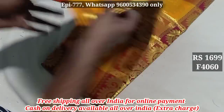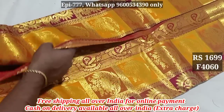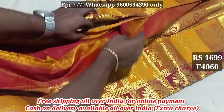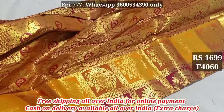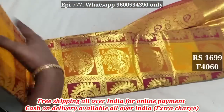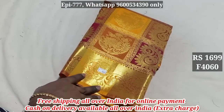Item 4060. This one is full design. It's a plain blouse. The price is 1699.